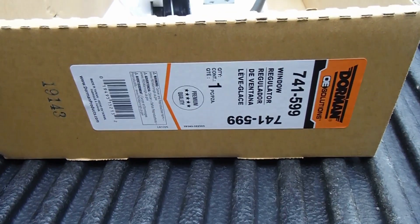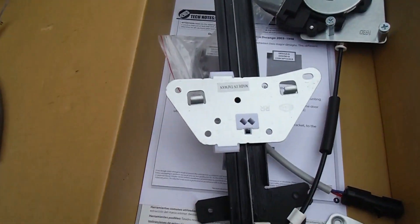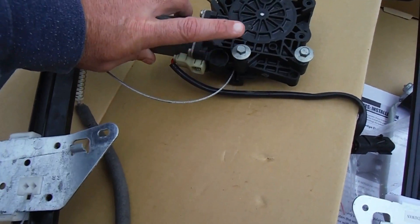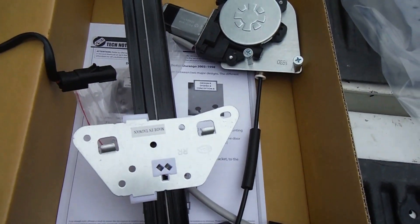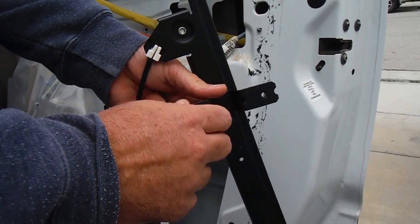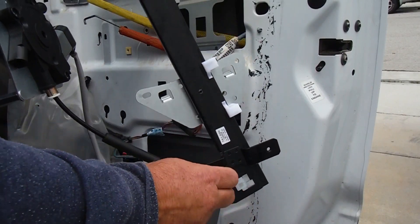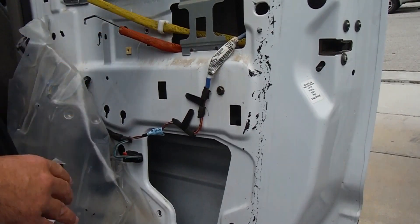Here's the part number: Dorman 741-599. This even comes with an optional mounting plate but it doesn't look like we're going to need that. Just kind of comparing our old one — here are the two little bolts that we left in, and this has got these two little bolts too. The mounting plate I guess is for a different type of design. You're also going to want to take out these little 10 millimeter bolts on the old one and put them in on the sides of the new one, which go into these little openings right here.